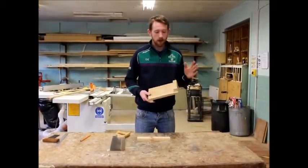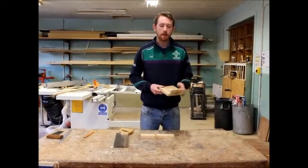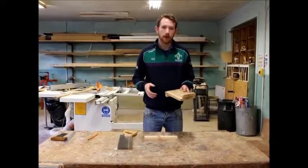It's a couple of simple parts. We have our stop here and we have a hook here. The thing about these ones is if the stop is on the left hand side, it's for a right handed person.